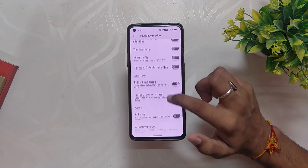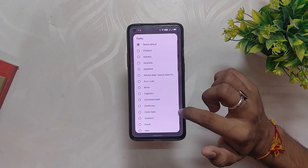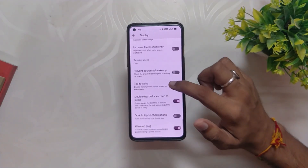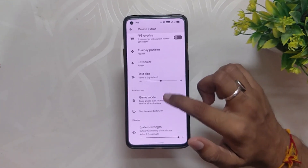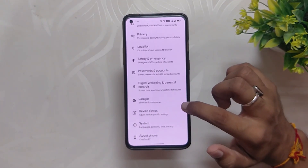Under battery we have battery style and icon picker. In sound and vibration we have options like a left volume panel for volume control and a pulse music visualizer. In display, we have options like fonts, icon packs, footer settings, force 120Hz display, prevent accidental wake-up, and double tap gestures. At the bottom we have device extra settings with options like alert slider customizations, touch screen gestures, high brightness mode, FPS overlay, game mode, and system vibration settings.